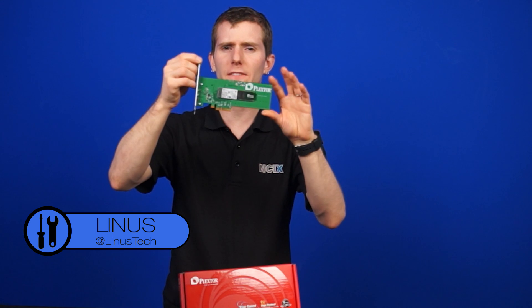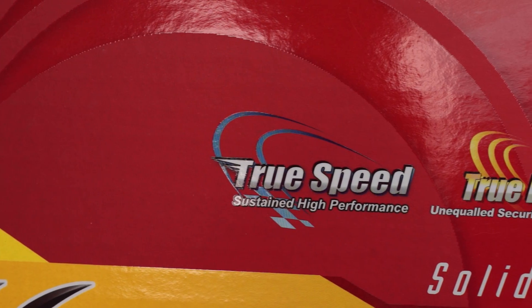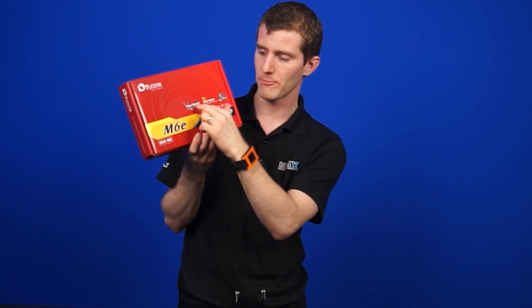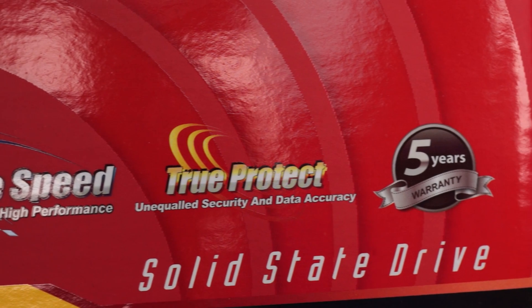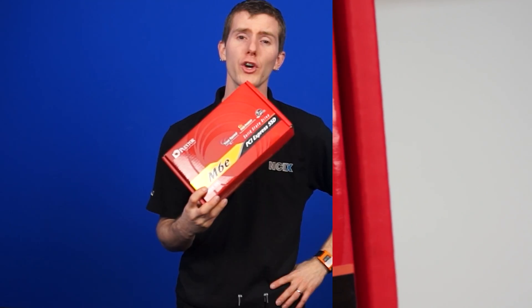This right here is the 256GB version of the M6E from PlexStor. It's got TruSpeed, which is their hardware-based trim that works regardless of OS support. It's also got TruProtect, which is PlexStor's way of saying that your data will be written with 100% accuracy, using their custom firmware to ensure both accuracy over time and error correction so that nothing gets garbled once it's stored there, and it comes with a 5-year warranty.